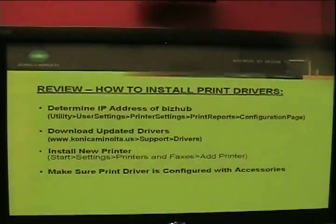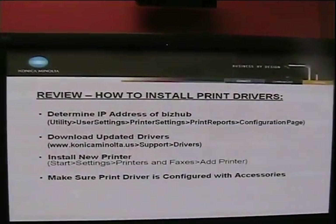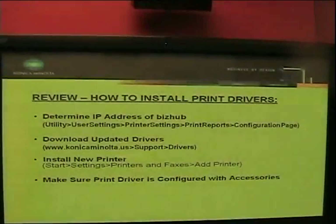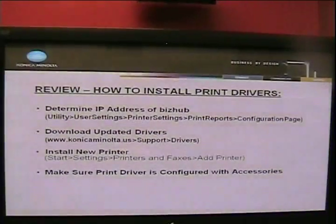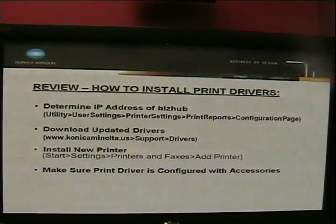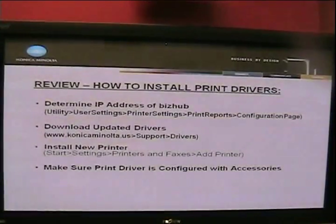Now we've successfully installed print drivers for a Fiery print controller. To summarize the steps: first, determine the IP address of your BizHub; next, download the updated drivers from the website; third, install the new print driver as a new printer; and finally, make sure the print driver is configured with the appropriate accessories. That concludes our presentation on installing print drivers on the Konica Minolta BizHub product line. Thank you.